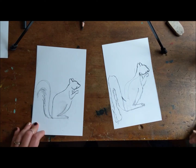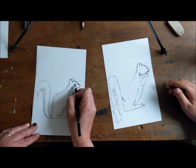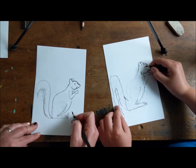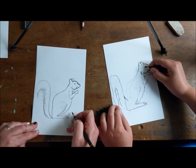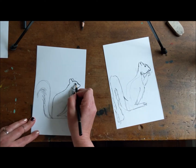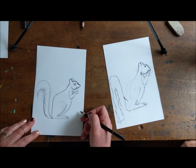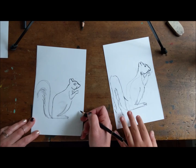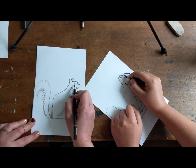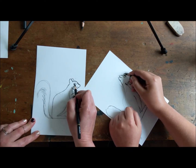So what we're gonna do now is we're gonna do the eye. We're gonna actually start out with a highlight in the eye. So you're gonna start like that — make a highlight. And then around that, we're gonna make a bigger almond shape around there. That's the easier way to do it. And then you just color it in over here.